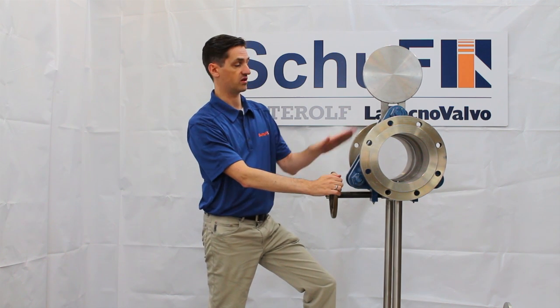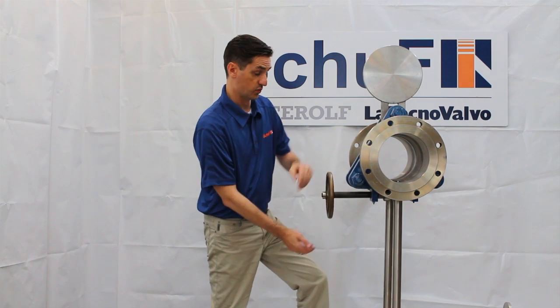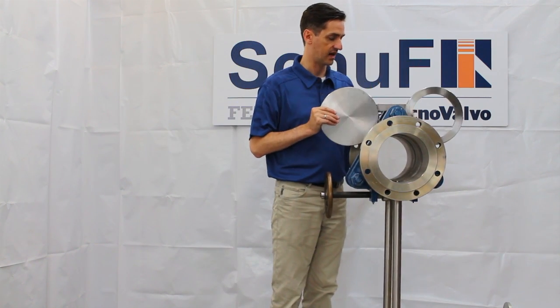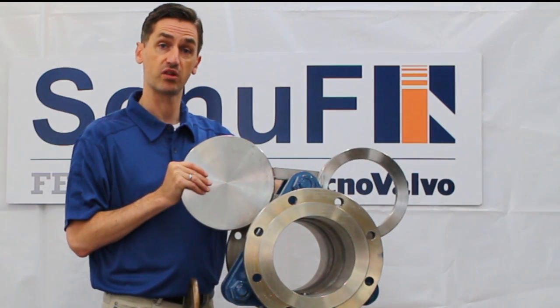The seals are inside the body. I can take them out to show you. You have the option to have them on the plates. I have a seal ring in here with an O-ring seal on the seal ring carrier and on the body.